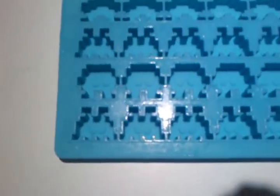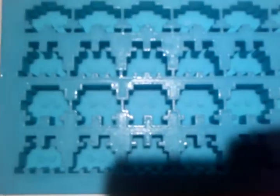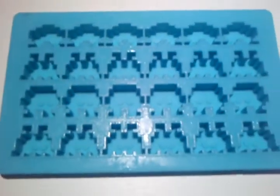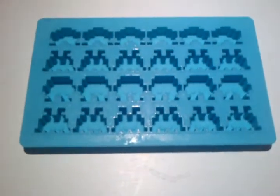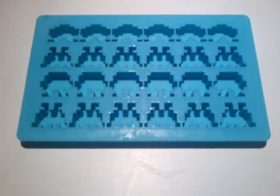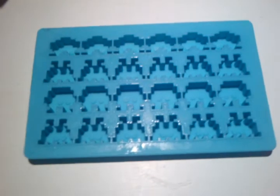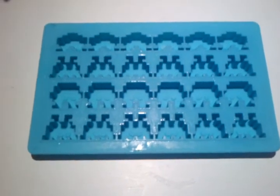All it is is just shapes of different Space Invaders. You have four different kinds, and they're fairly small ice cubes, but really fun little thing to have. Space Invaders is my favourite arcade machine of all time — it's in my top 5 games of all time. But a brilliant little collectible.